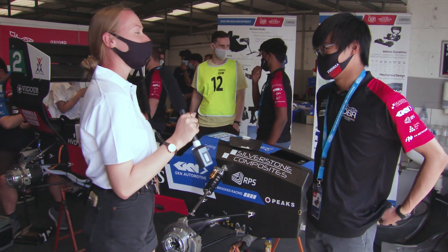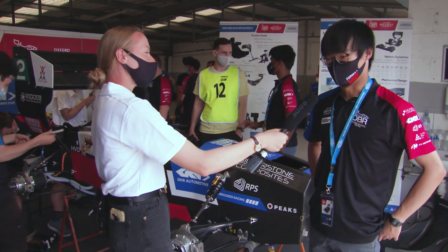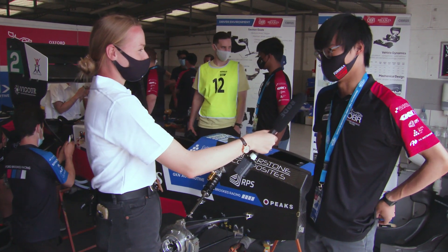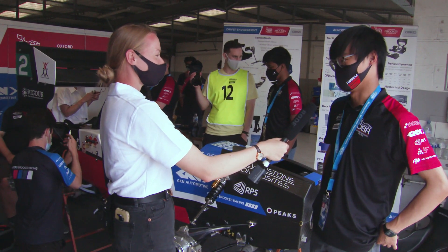And how do you feel about the weekend? Are you excited to get going? Are you nervous? Yeah, I'm a first-year and it's my first ever Formula Student activity. I was very nervous in the design event as well, but I'm having fun after the design event going fairly well, I think.